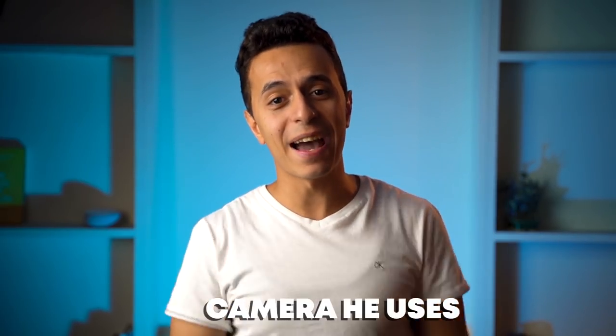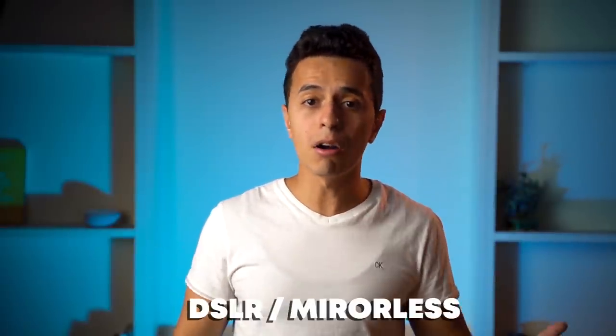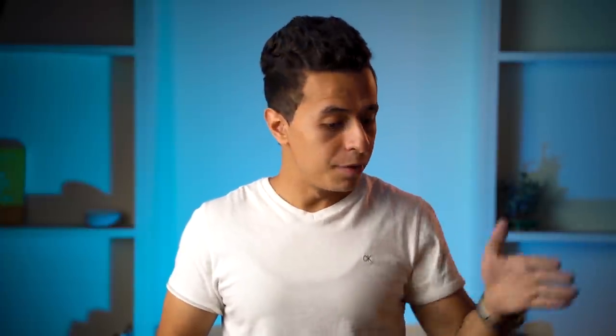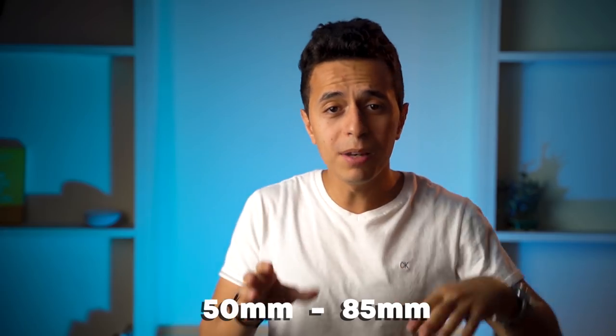Regarding the camera, it's hard to say exactly what he's using, but based on the quality of photos and the depth of field, it's probably a full-frame DSLR or mirrorless camera. For lenses, the focal length Vijay Mahar usually uses ranges from 50mm to 85mm — probably 50mm for full body shots and 85mm or more for closer face shots. This focal range creates compression that makes you look more pleasing to the camera.